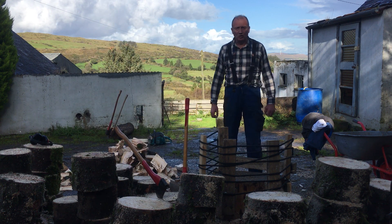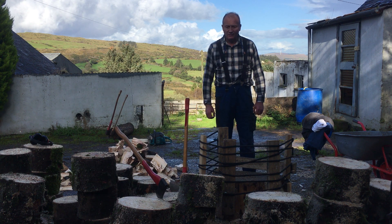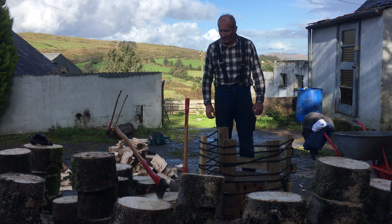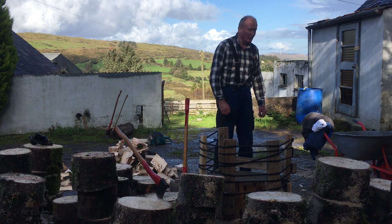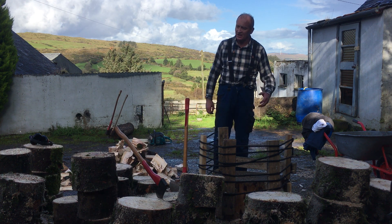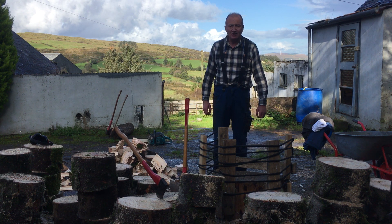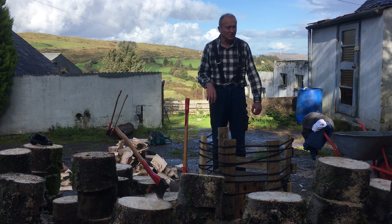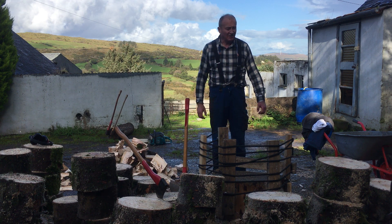I just want to do a quick talk about clothing — what you wear when you're working with firewood. I've been here for the last few hours, I've cut up all these blocks with the chainsaw and I've been doing a bit of splitting. When I started I was wearing an overcoat, a jumper, a shirt, and another vest, and I was wearing a hat as well. As I started working I started to warm up and the layers came off — first the coat, then the jumper, then the undershirt or the vest.